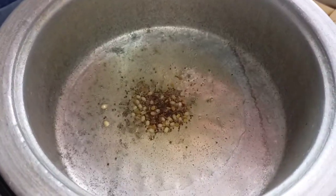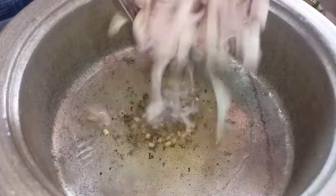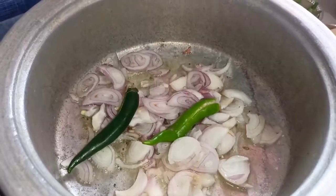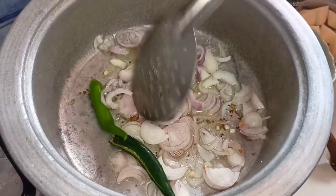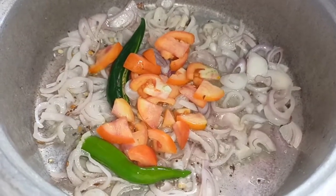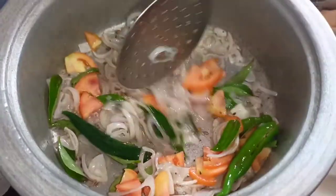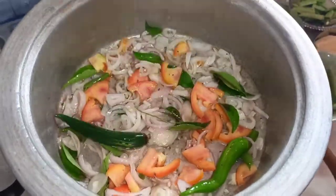Use 3 tablespoons of oil. You can start the caigars. Use the caigars like this. Add a little bit of flavor and add 3 minutes of oil to fry it.